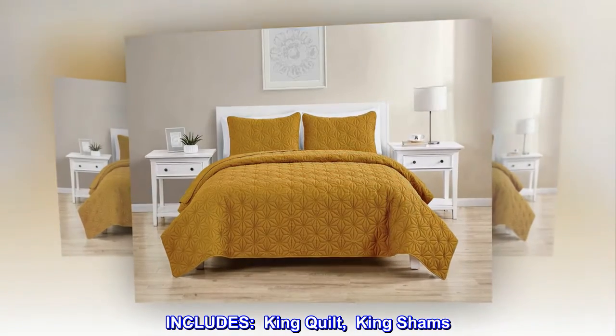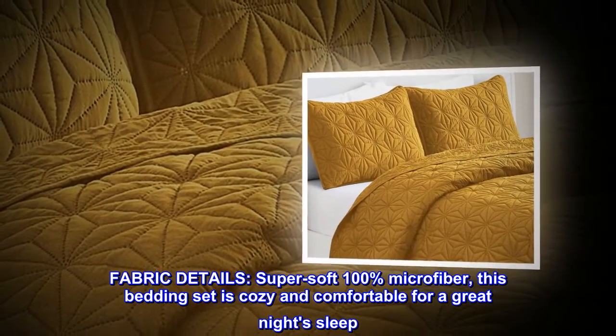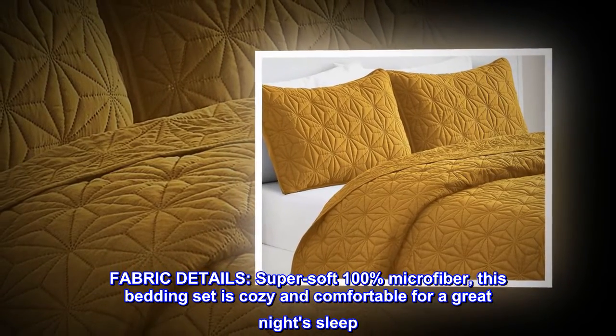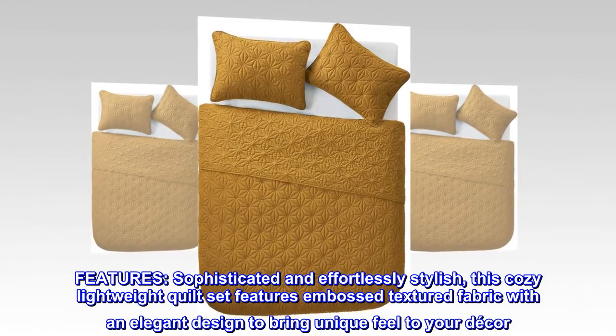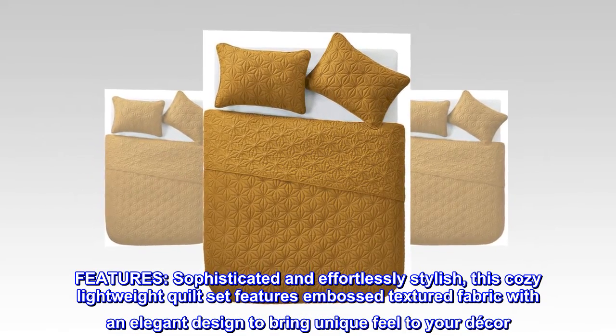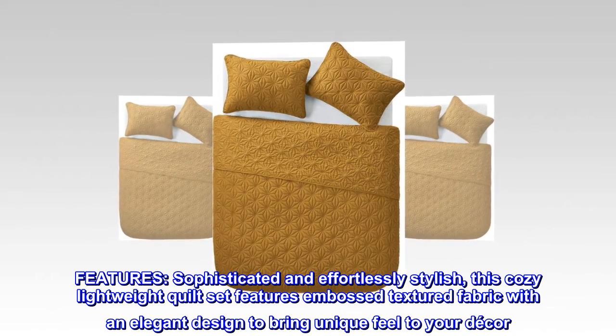Microfiber king quilt set includes king quilt and king shams. Super soft 100% microfiber fabric makes this bedding set cozy and comfortable for a great night's sleep. Sophisticated and effortlessly stylish, this cozy lightweight quilt set features embossed textured fabric with an elegant design to bring a unique feel to your decor.